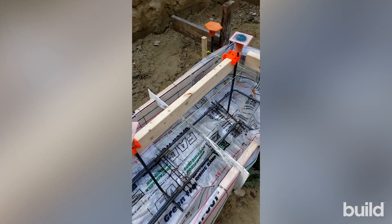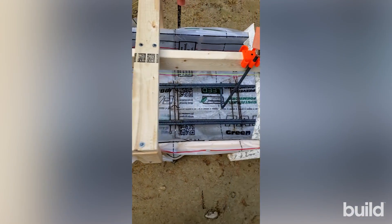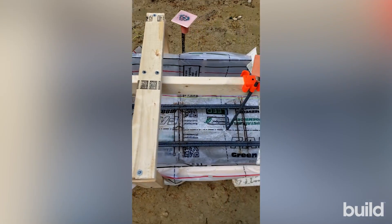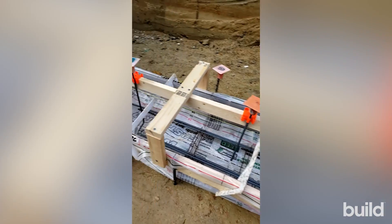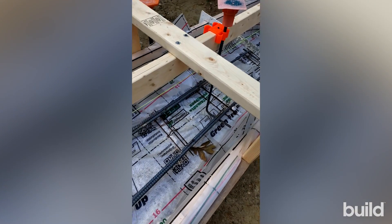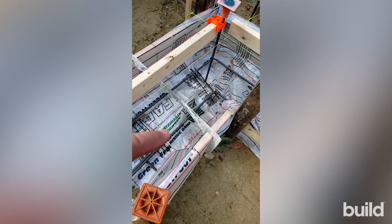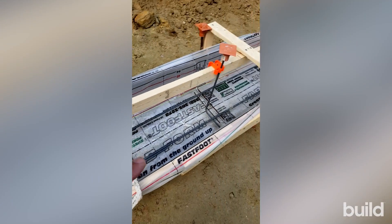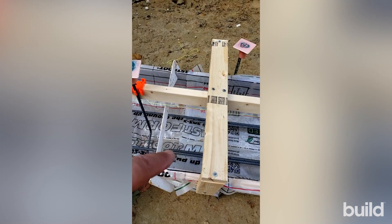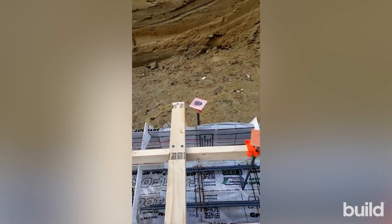Not only do we need the rebar a couple inches above the bottom of the footing, but at the corner the rebar needs to be continuous. You can see it's continuous there, but it laps here — and that lap goes all the way down. The lap is specified in the drawings: about 30 inches for a number-four bar, and the structural engineer allowed 24 inches for number-five bars. That lapping transfers forces from one bar to the next around the corner. If we simply butted the bars, you'd have a weak spot and risk the concrete cracking.